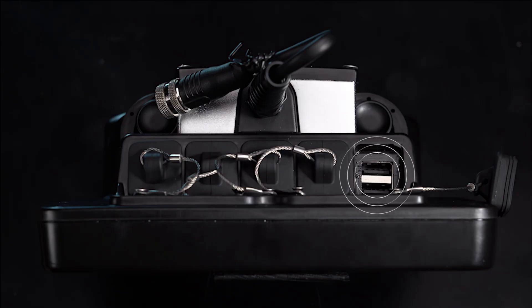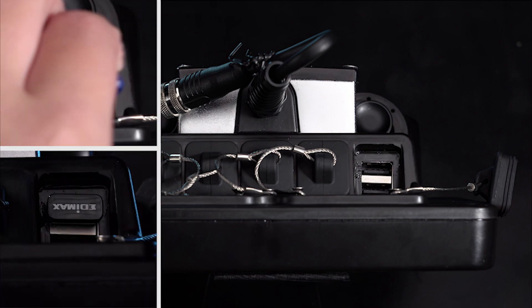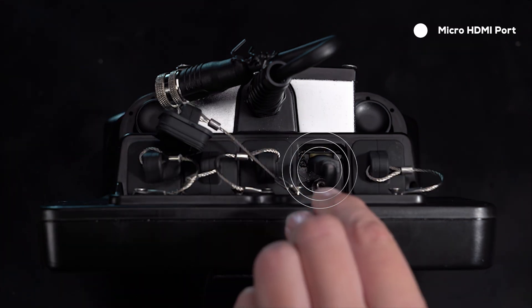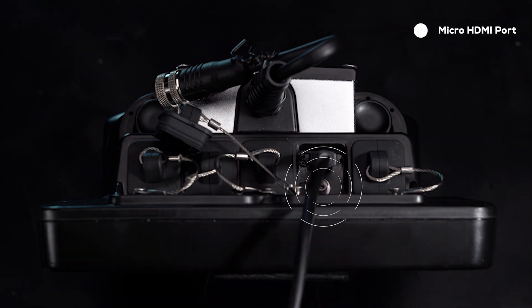There are two USB ports for data connection with certain add-ons including USB-L and USB data storage. There is a micro HDMI port for live viewing on an external monitor or live streaming, as well as a barrel adapter on some controllers for powering the USB-L beacon.